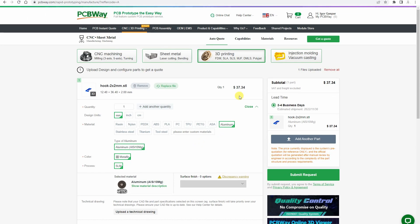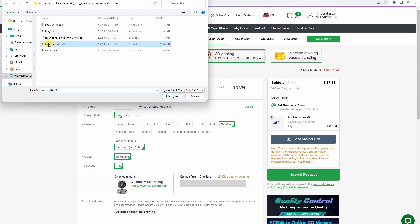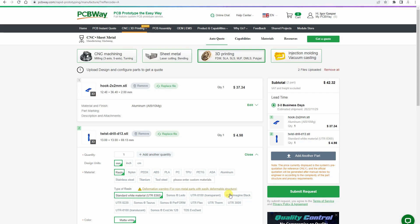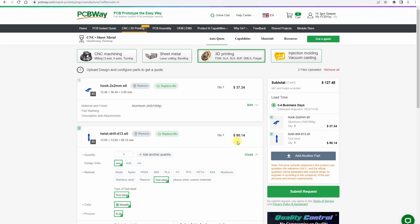It is good that when we upload the files we get an automatic estimated price. Later it will be reviewed and that price can be modified a little bit — usually down in my case — but we can see the price before we place the final order.